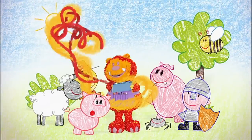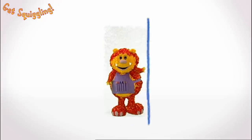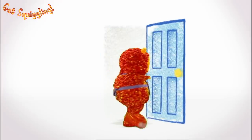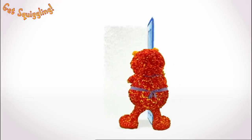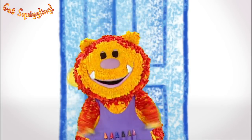It's fun when you get squiggling! Squiggling! Hello everyone! Squigglet's here!